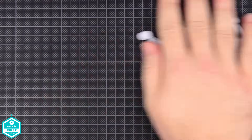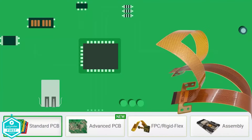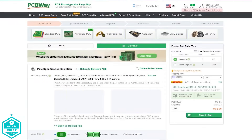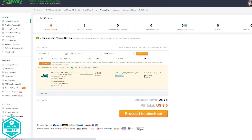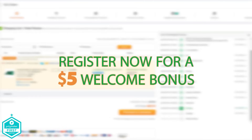Today's video is sponsored by our friends at PCBWay. So if you are looking for top quality PCB manufacturing, look no further than PCBWay.com. With state-of-the-art facilities and a commitment to excellence, PCBWay delivers premium printed circuit boards tailored to your needs. From prototype to production runs, they guarantee precision, reliability, and a fast turnaround time. Visit PCBWay.com today to experience the difference.